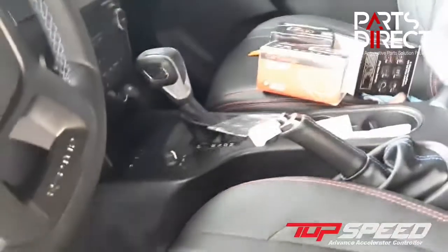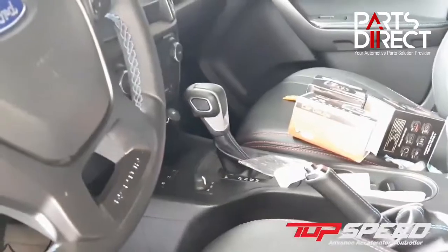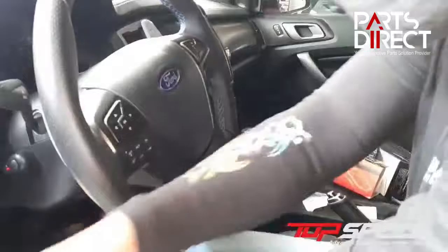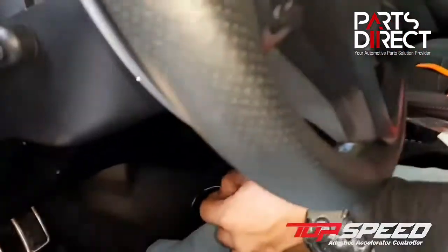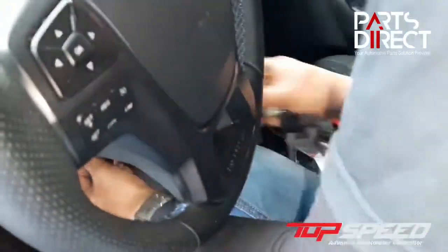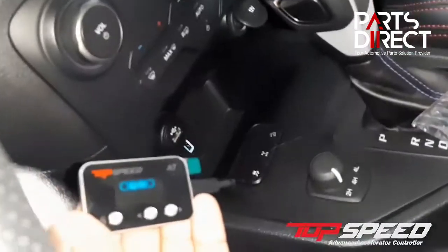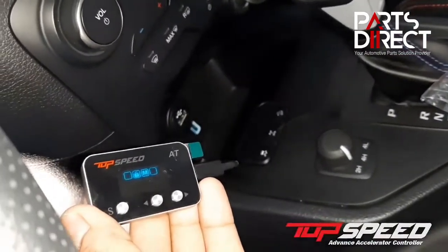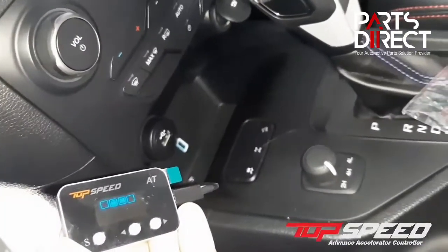Once it's connected, let's turn on the vehicle. Once the vehicle is turned on, the controller is already turned on. If you want to use the controller, you may do so. You can also connect the controller anywhere you want to place it, because it has an adhesive.